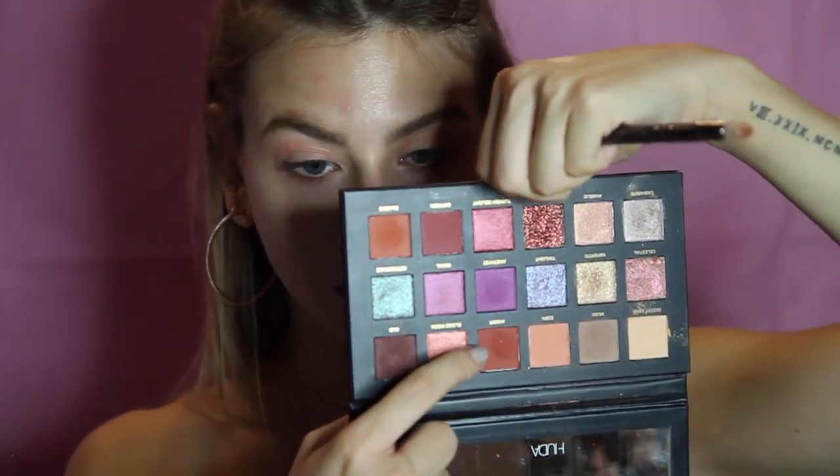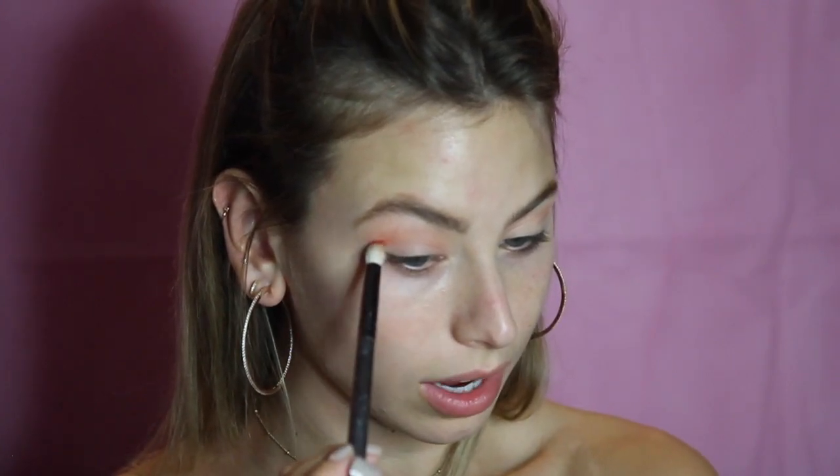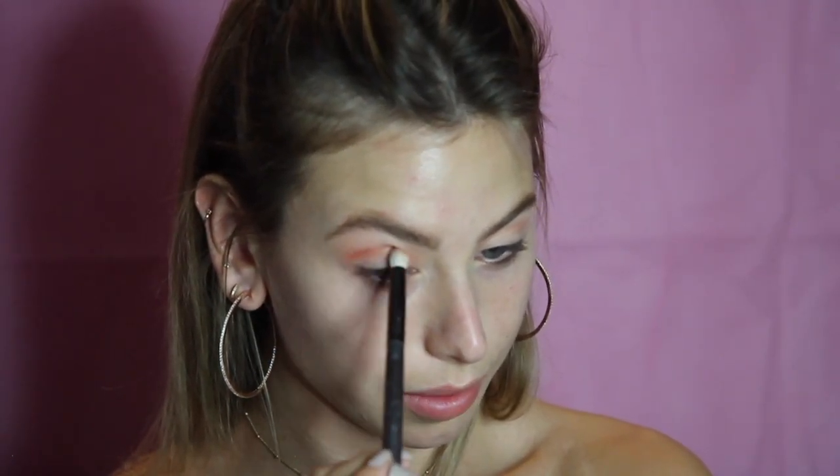I'm going to create a cut crease after with concealer before I go into any of the silvers, so I will clean this all up later. You don't need to be too precise — you just want to keep it sort of in your crease, nice and blended. Now I'm taking a pointed brush from a Morphe kit and going into the color Amber, putting this right into my crease.